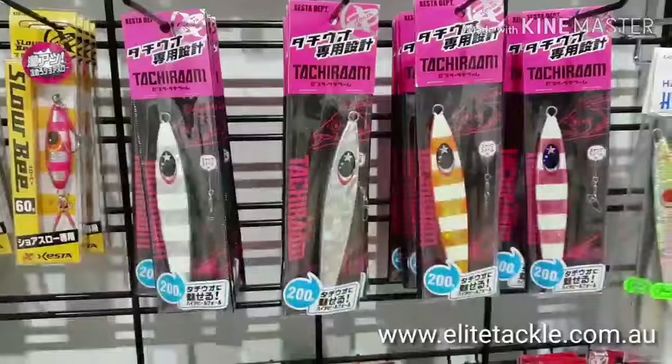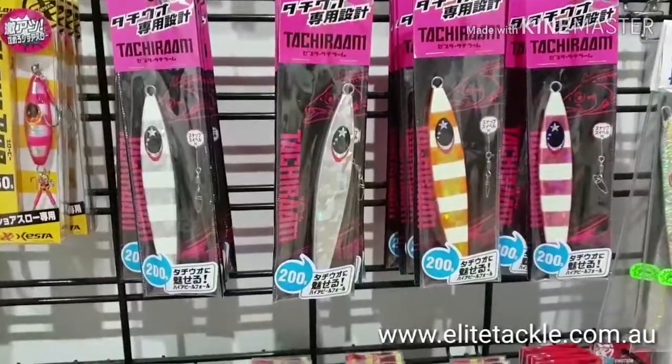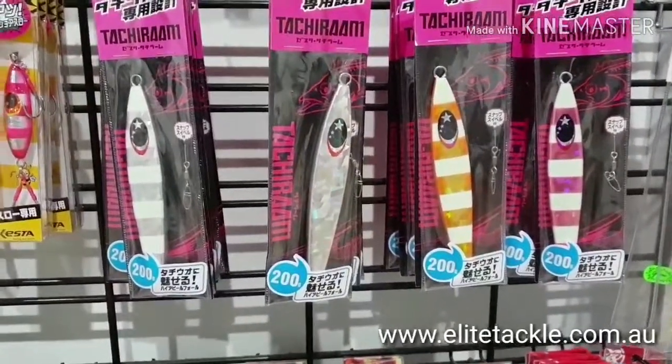Let's start with these ones — the Takarani. They're an awesome jig. Got them available in 200 grams. I reckon they're perfect for the doggies.